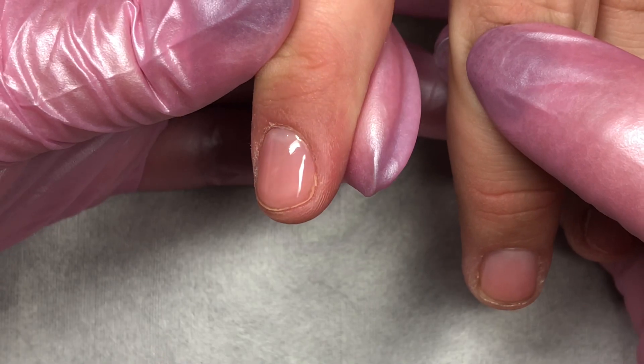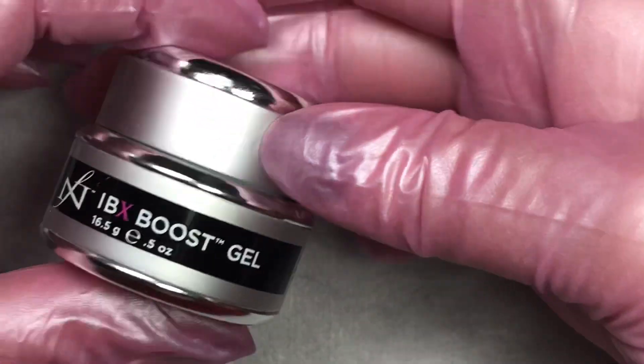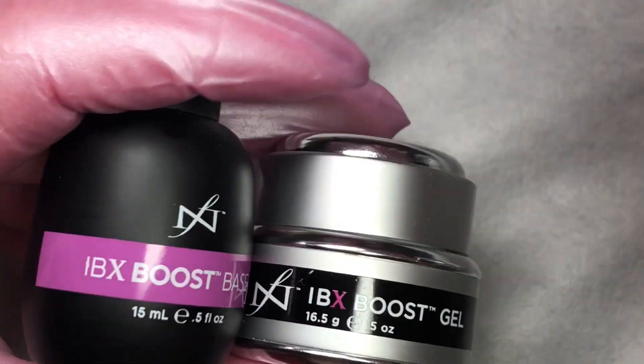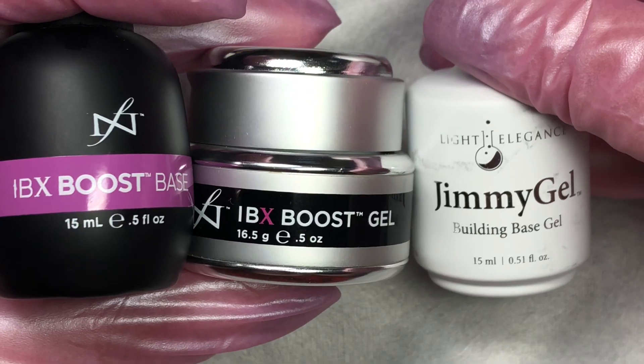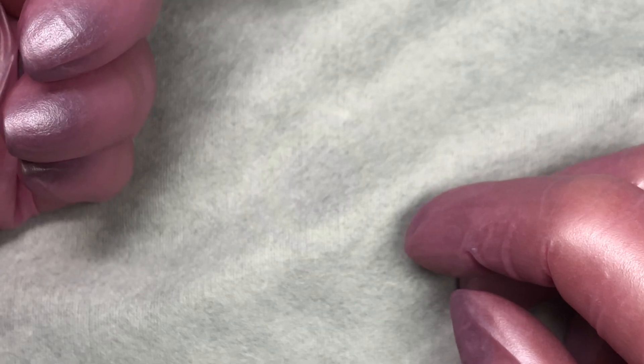In the salon, you would just go ahead and be applying it to the other four nails while it does its thing. I'm going to pop that nail into the lamp and just cure it for 10 seconds so that it doesn't move while we play on the second nail. I have done a layer of Boost base, cured it, a layer of Boost, cured it, and now I'm playing with Jimmy Gel on top of those cured layers.